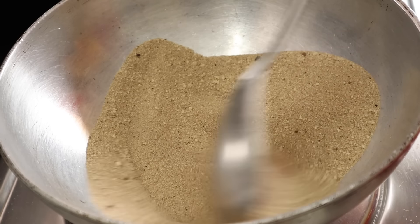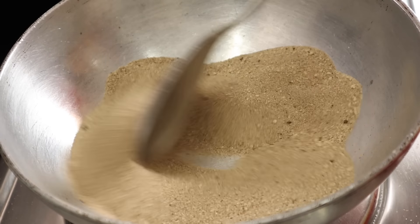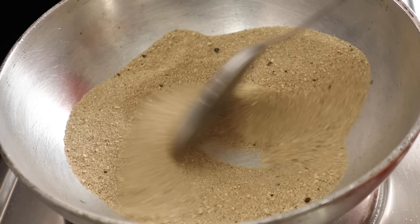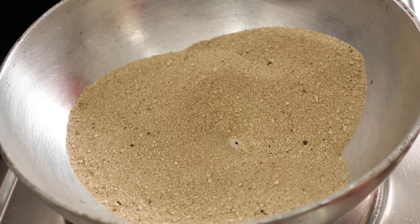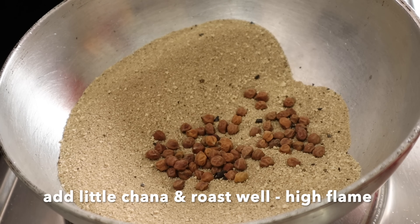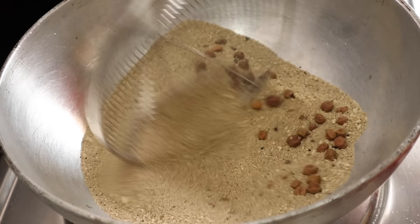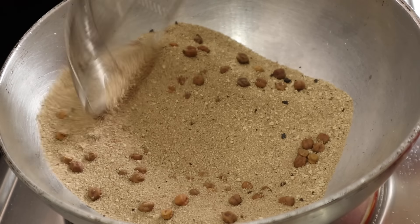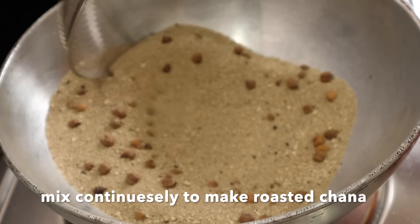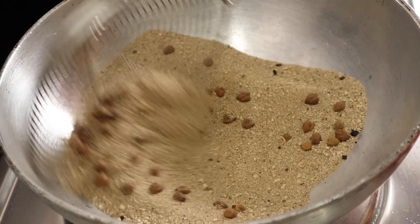I will demonstrate it to you here. Salt is very good. The salt is very good. For the salt, put the salt in a bowl. This is just 1 tablespoon of oil. Let's try to make a little bit of a fry. If you want a lot of salt, it should be good and dry. I'll try to make a little fry.